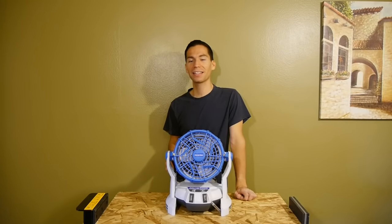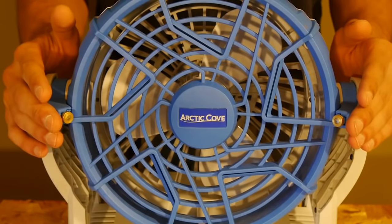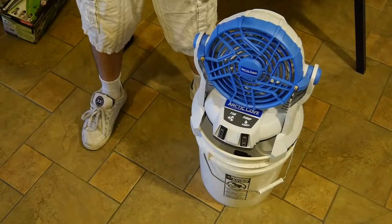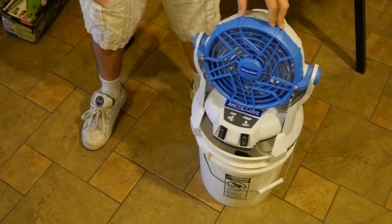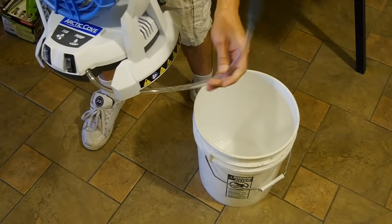And three, it cools you off even further with an H2O mist spray. It doesn't get any better than this. It's got two built-in brass nozzles that spray a nice fine mist. In the front it sprays a nice amount of water into the surrounding area and really does cool you off. It's made to sit on top of a five gallon bucket while using the bucket as a water supply for the mist.